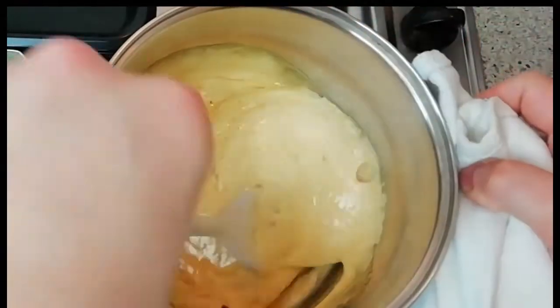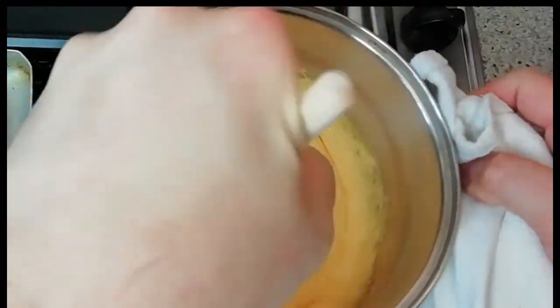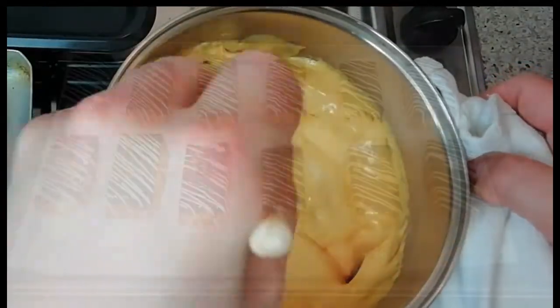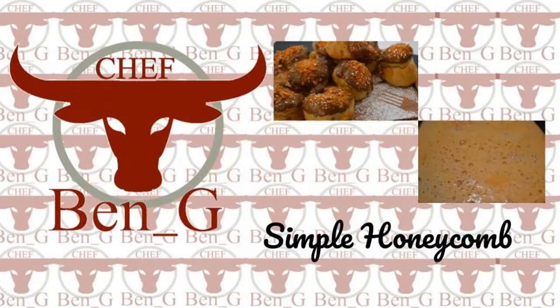Hi, welcome back to my channel. Today I'm going to be showing you a nice quick simple honeycomb recipe. Honeycomb is great as an accompaniment sprinkled on desserts and also makes for a nice little sweet toffee treat.